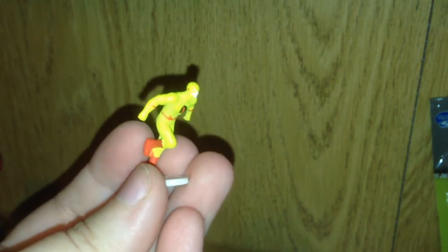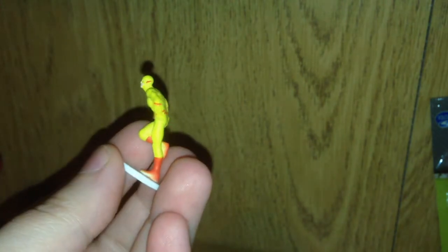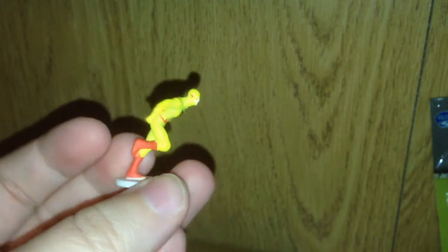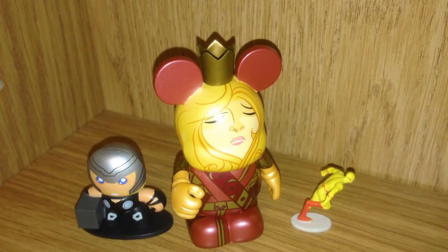Oh, cool. Now this tiny little guy is from the future. He is Reverse Flash, also known as Professor Zoom. He is amazing for such a small figure. I love all the details, and his really bright yellow suit is very awesome. And now it looks like Reverse Flash is running away from the really large lady.